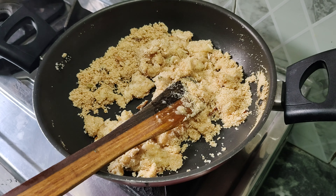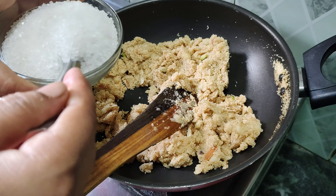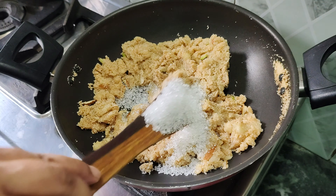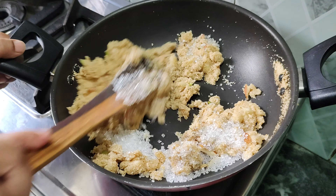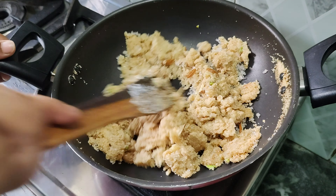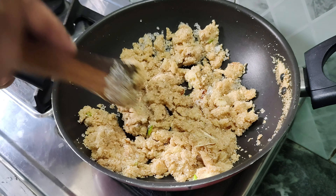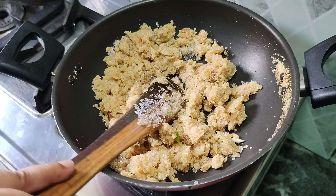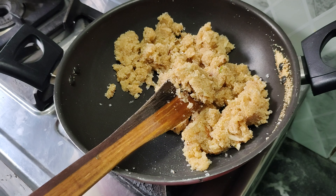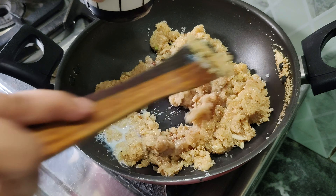We will mix it well. We have added the sweetener for 2 minutes. Now we will add 3 portions of jaggery — the jaggery is already sweet so we have only added 3 portions. We will mix it well.